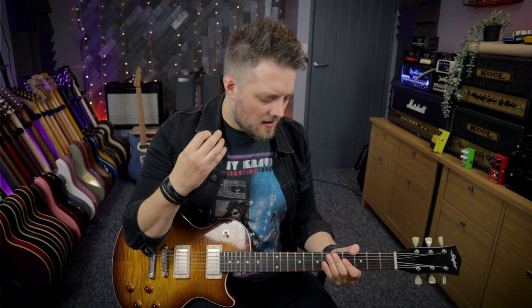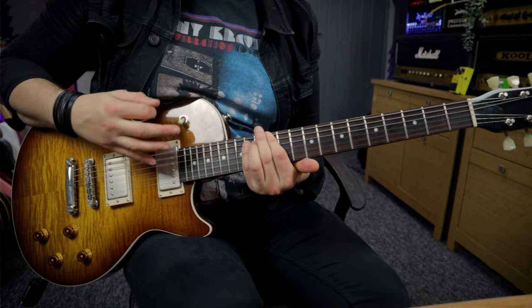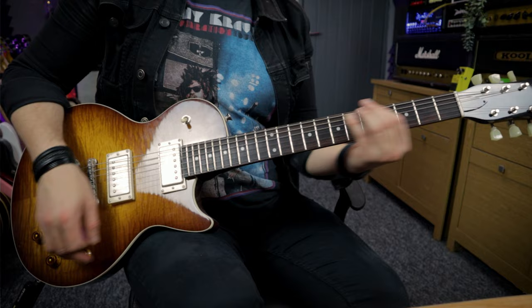Iron Man is a great example again - just super sludgy, really heavy, but it's not that fast. So Iommi also taught us that we can slow down a little bit as well.